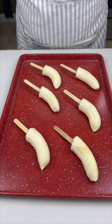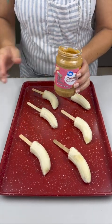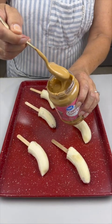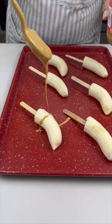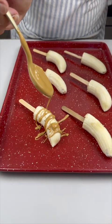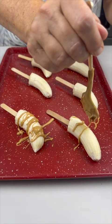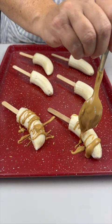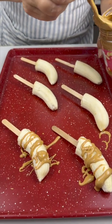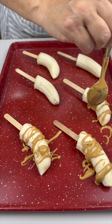First, we're going to take some creamy peanut butter — I've heated this up — give it a good stir, and we're going to start by drizzling it right over each one of our bananas, just like so. Continue doing this for each one.